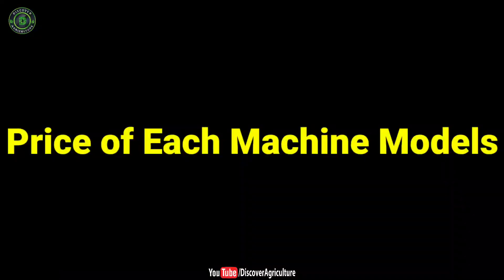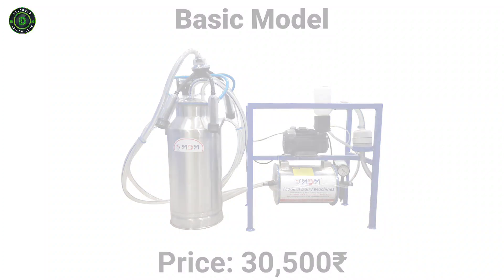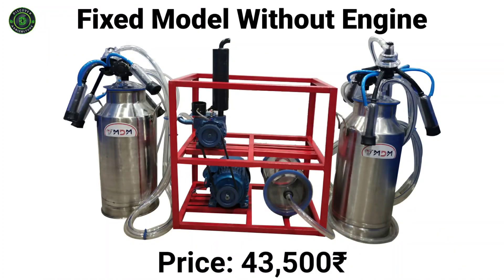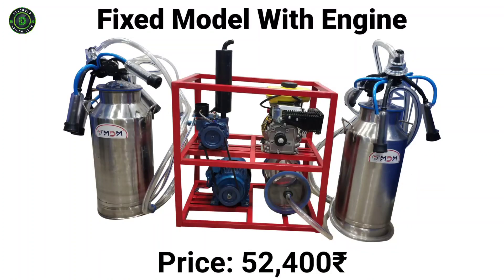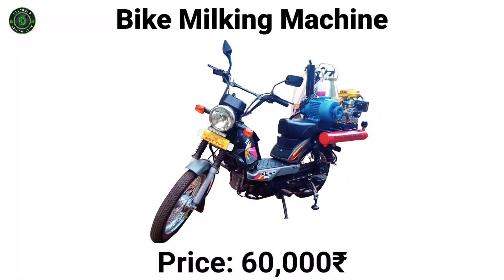Price of each machine model. The basic model costs 30,500 rupees. The trolley model costs 36,000 rupees. The fixed model without engine costs 43,500 rupees, and with engine costs 52,400 rupees. The bike milking machine costs 60,000 rupees.